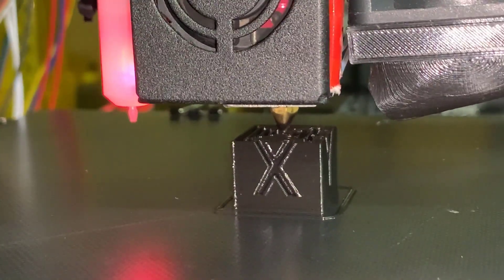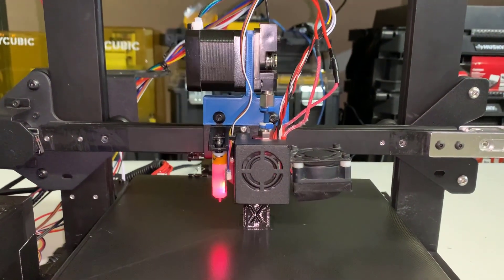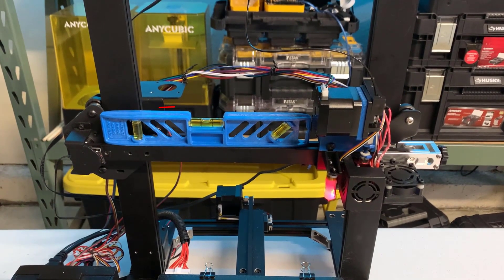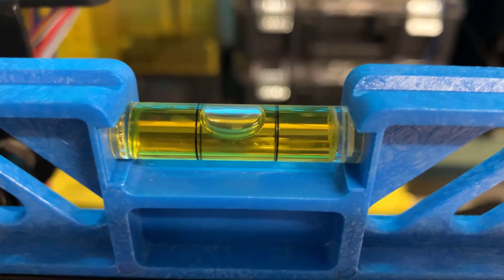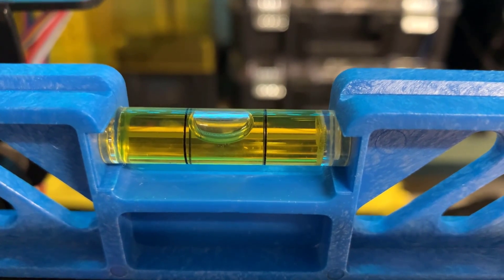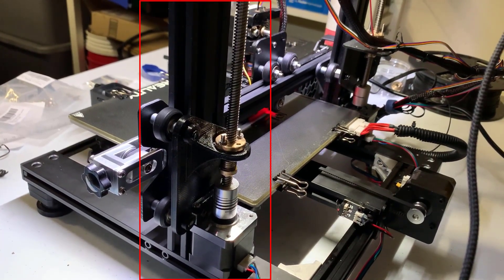But there is still a problem. Since we put the stepper motor and the extruder on top of the X axis, you can see when the X axis travels to the far side, it drops a little bit and moves too close to the print surface. The only way to fix this is to install a dual Z axis.